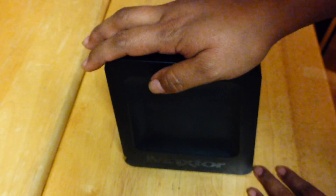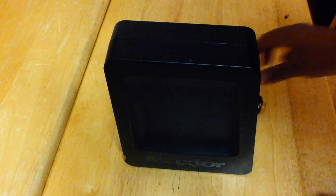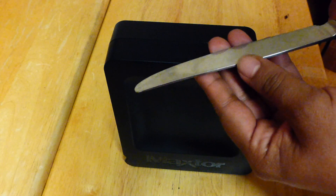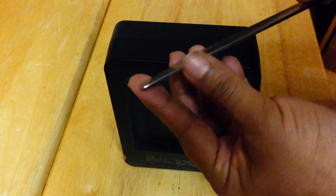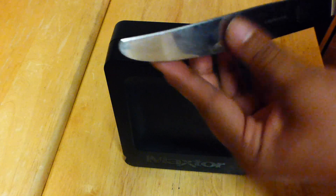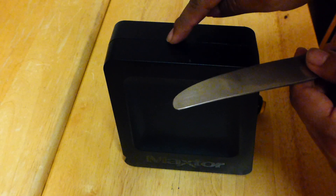First of all, you will need two tools. The first one is a Phillips screwdriver. The second tool you will need is either a flathead screwdriver, which I do not have, but in my case I will be using a butter knife. It's not sharp, and the only reason I'll be using this is to sort of pry it open. You will need to use a little bit of force — don't use anything that's serrated and try to do it as gently as possible, especially if you are planning on reassembling it and reusing the case.